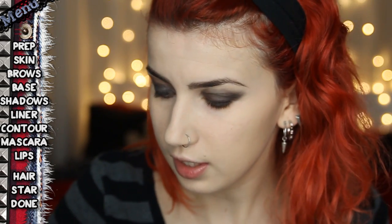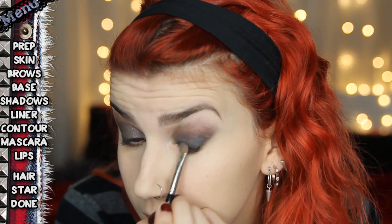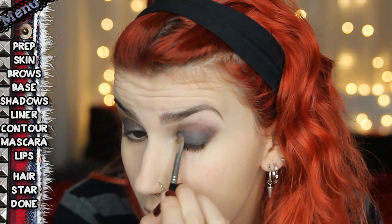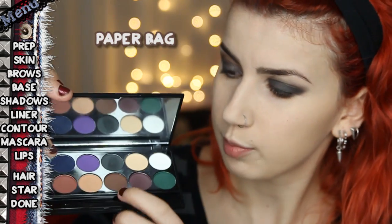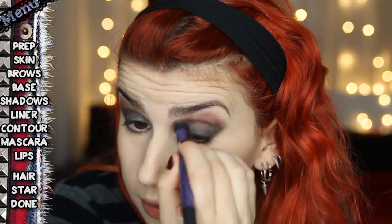The next step: I took this Sleek palette — the Ultra Matte Darks palette from my last tutorial. I took the gray colour — I'll put the name on screen — on a flat shadow brush, the 9S by Inglot. I pick up a lot of colour, tap it off a little bit, and then press it into the eyelid — pressing, not wiping — pushing the colour in to help eliminate fallout, especially since I've done foundation first. Then I take the Real Techniques deluxe crease brush and use the brown colour from the Sleek palette as a transition colour, working it into the crease. Tap off excess and blend it out next to the gray.